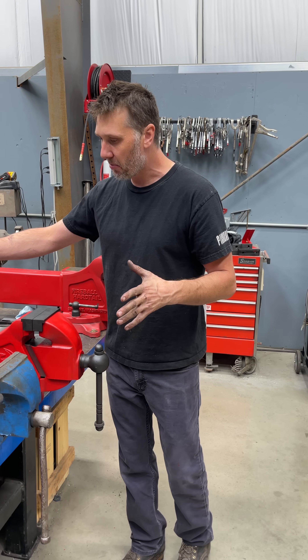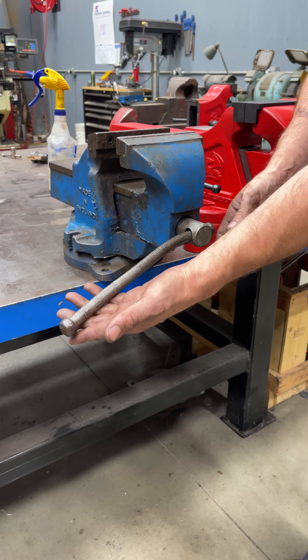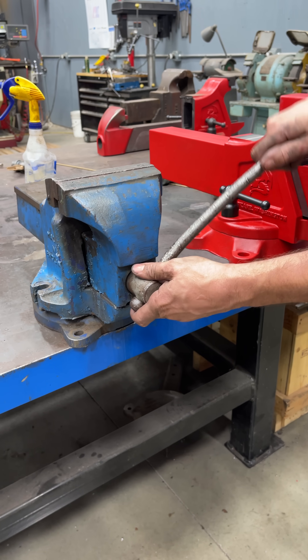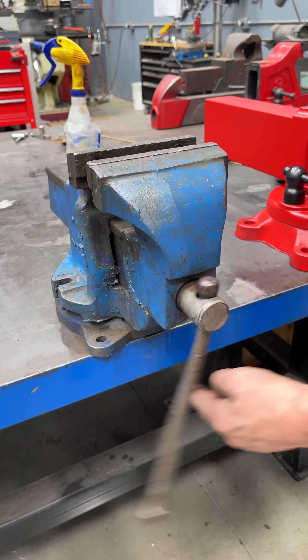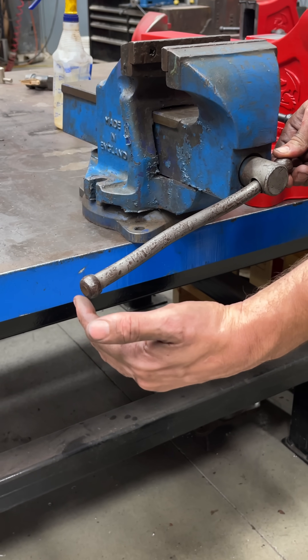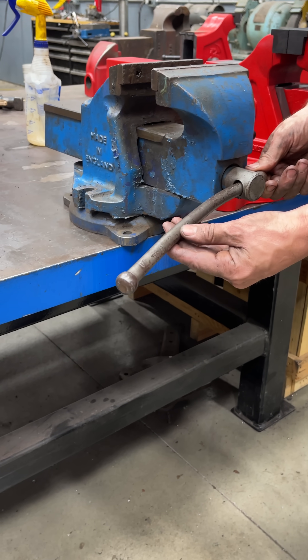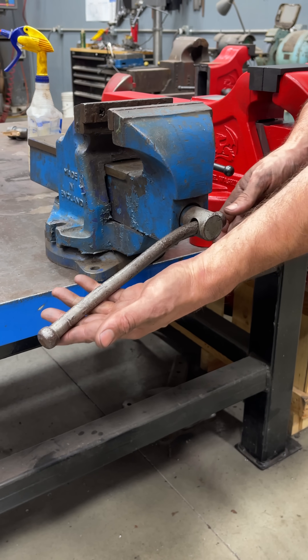We have the vises all assembled and we're looking at handles. The handle on the vise is one of the most important features — it protects the vise from getting damaged. This is the tool we use to interact with the screw. If we want more force and more pressure, obviously the longer lever we have the more force we can apply. But naturally the vise can only take so much input, so as a designer we design the vise handle length to accommodate that.